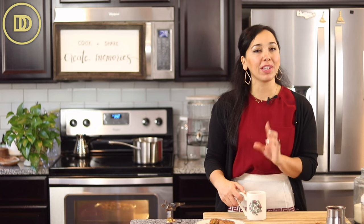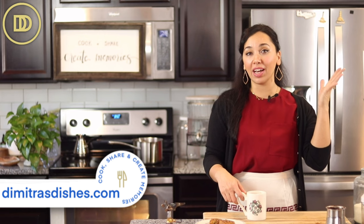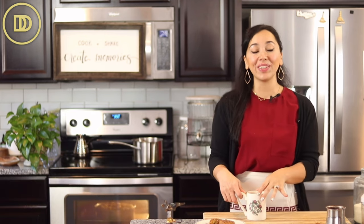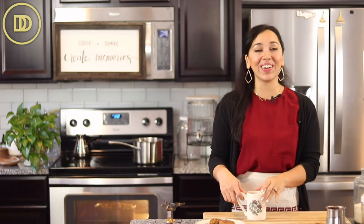I hope you guys give this coffee a try — it's supposed to be a little bit healthier than regular drip coffee. I'll put a link down below on Amazon where you can get some Greek coffee if you can't find it locally. Thank you guys so much for spending time with me today. If you want to learn how to make melomakarona, click over here and I'll see you right over there!